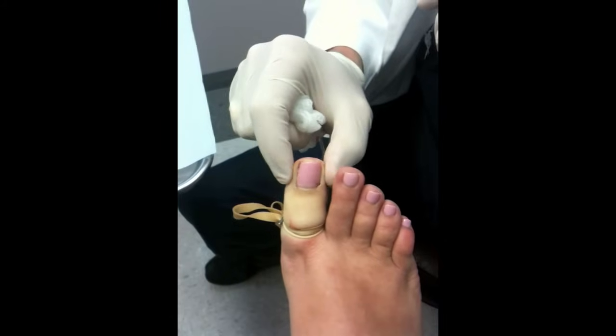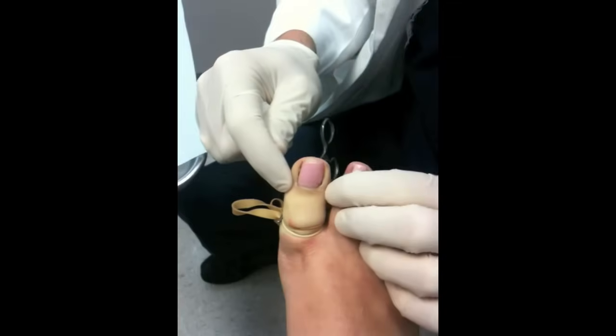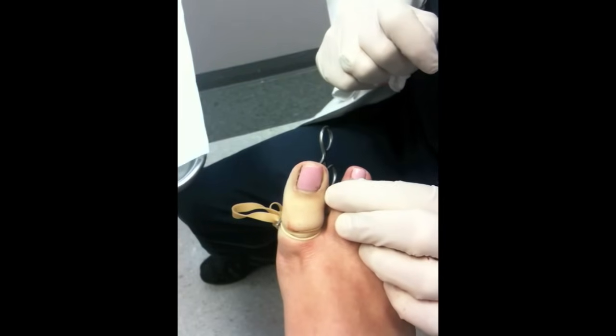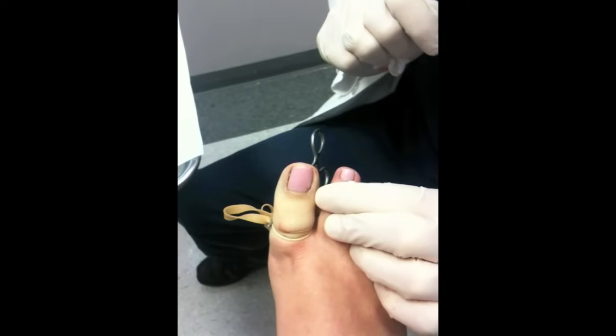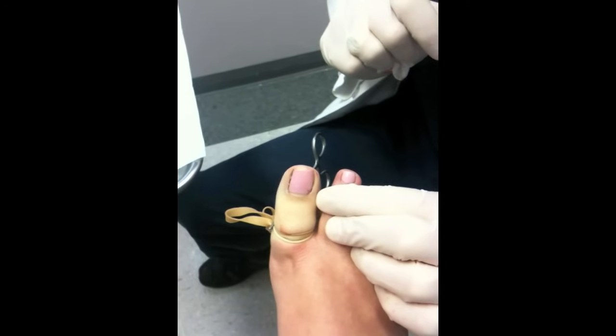The nail edge roots are gone. We'll go ahead and wrap her up and she'll come back to the office in a week. There's virtually no pain after this procedure and no stitches.